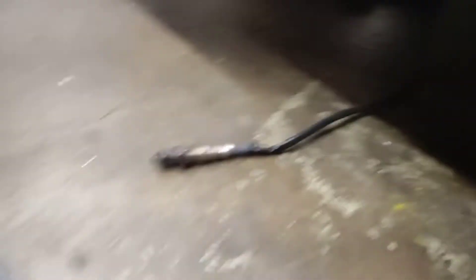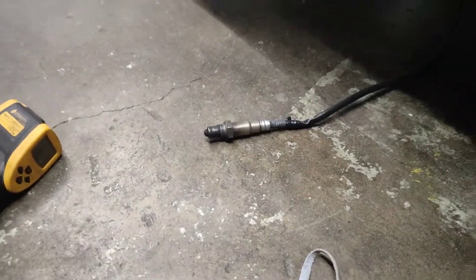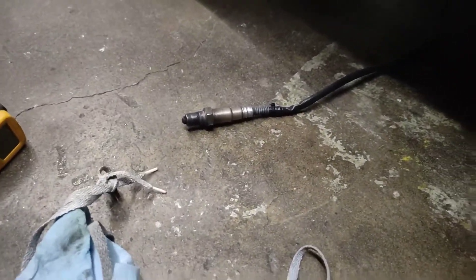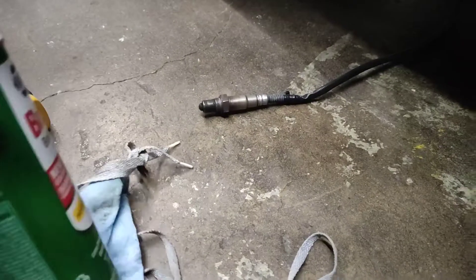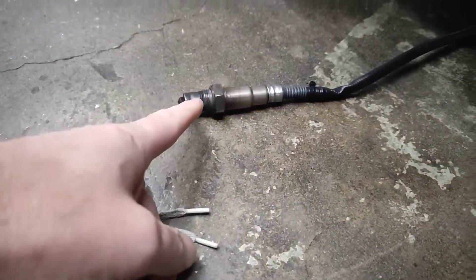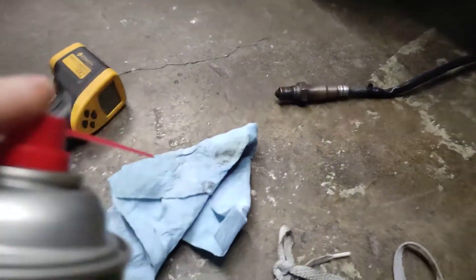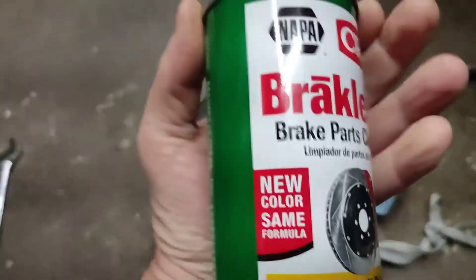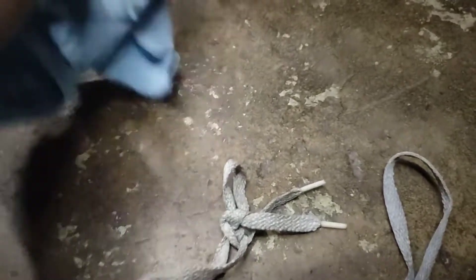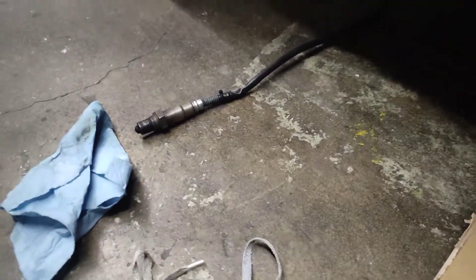I've already done this test — they both react the same way. So I'm just going to show you what the gauge does in free air, and then they asked me to do what they call the rag test. In free air this should read fully lean with no presence of gas, and then you spray some brake cleaner on a rag and wrap it around the sensor and it should read full rich.